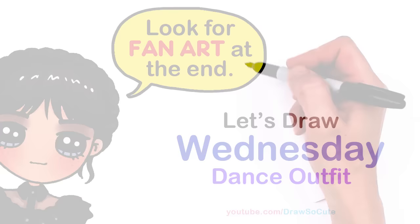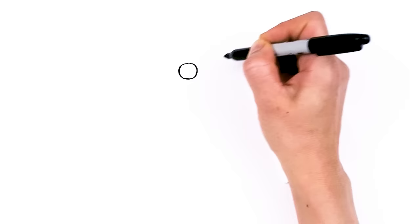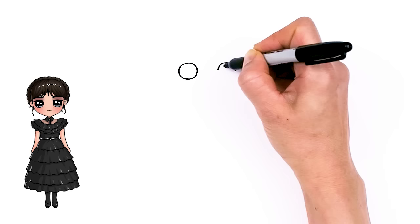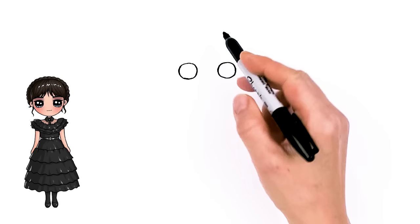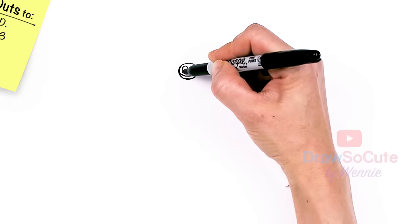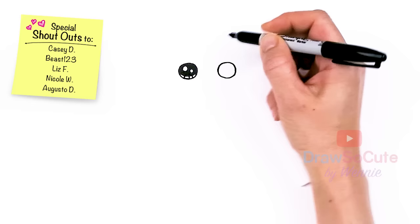To draw Wednesday all ready for her dance, let's first start by drawing her eyes. We're gonna come right here and draw a circle, and come right across about this way and draw another circle.